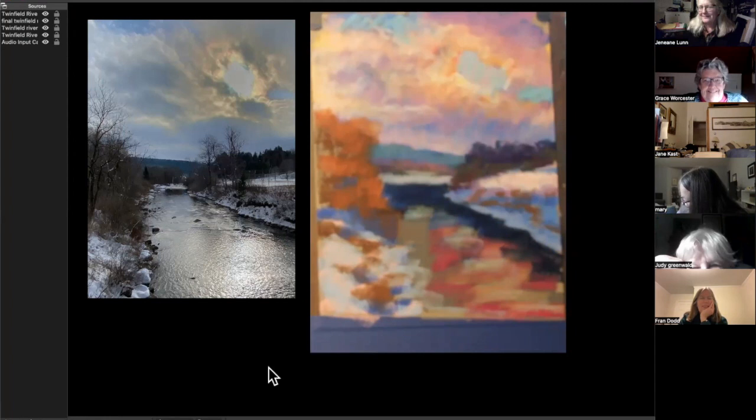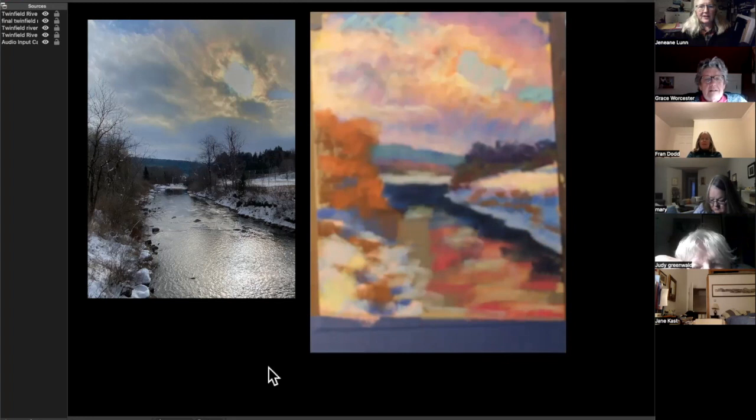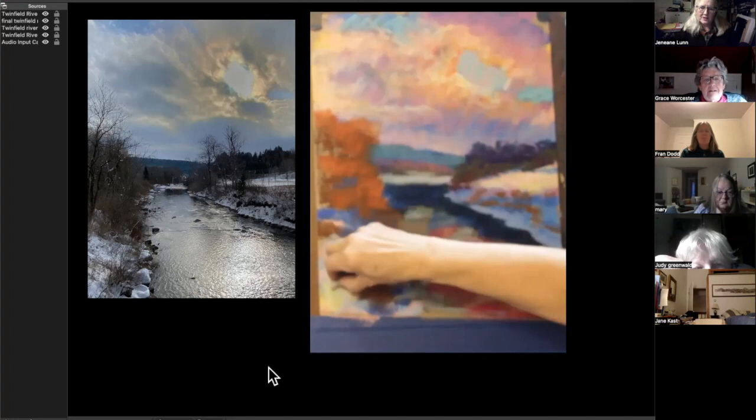That painting really changes when you put in that dark along the edge of the stream — it took it right back. It's that same thing: if you want to have lights, you have to have darks. So I've got to have more light on the snow — which means doing what you're not supposed to do: use yellow snow.